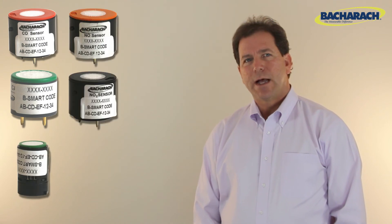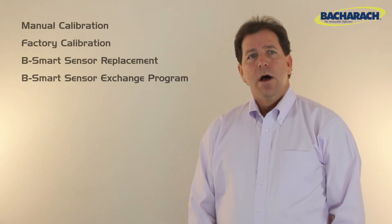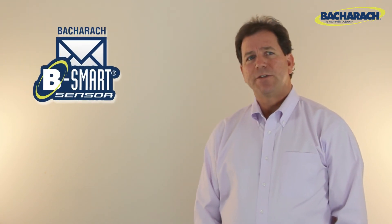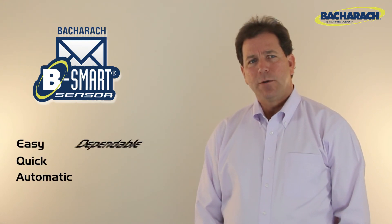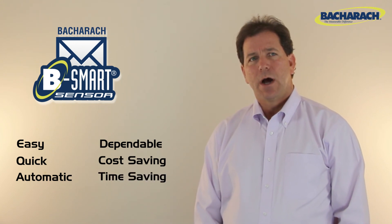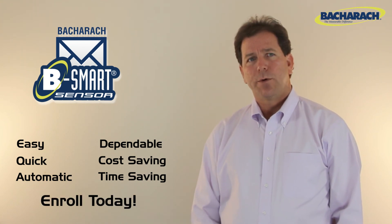You'll continue to receive pre-calibrated sensors as ordered. Of all the options, the B-Smart sensor exchange program is the best option for sensor calibration. It's easy, it's quick, it's automatic. It's a dependable, cost-saving, and time-saving program that can ensure non-stop, safe, effective operation of your Bacharach analyzer. So why not enroll today? Be smart — it's one more reason why Bacharach is a measurable difference.